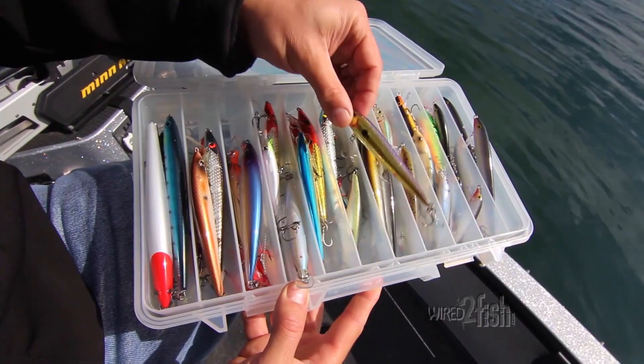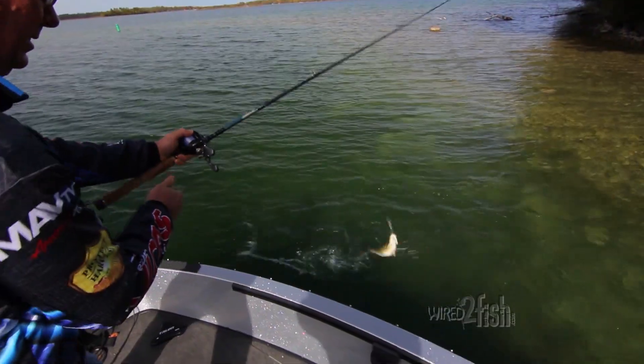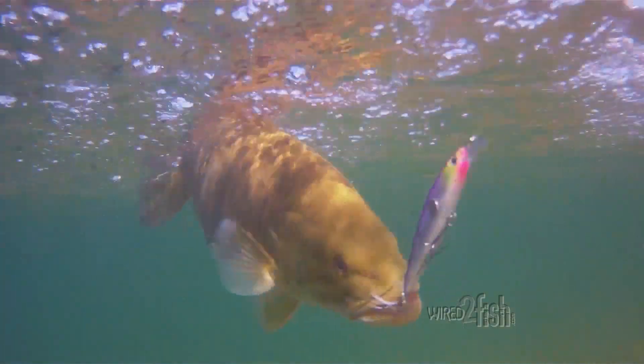Color can be a factor, but a match-the-hatch philosophy is always a good bet for largemouth. Smallmouth, on the other hand, often respond best to bright and gaudy colors.